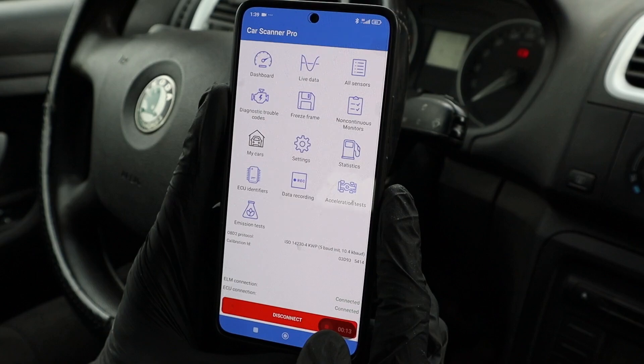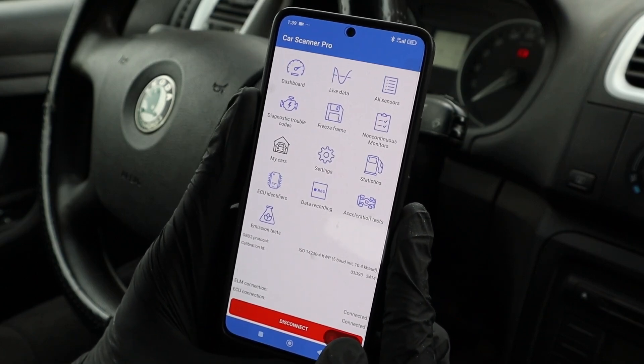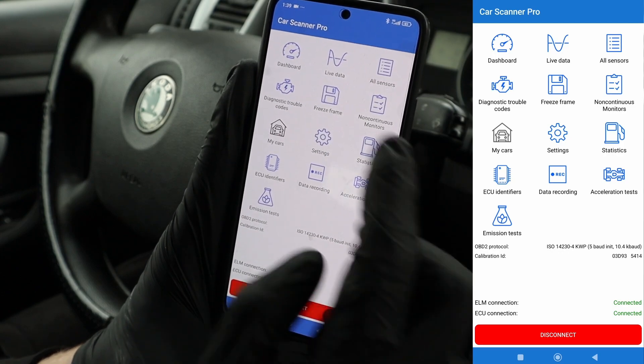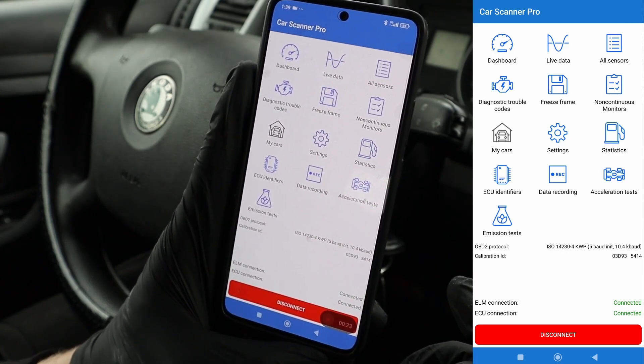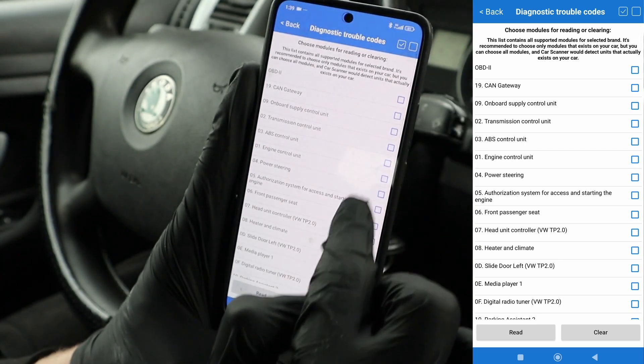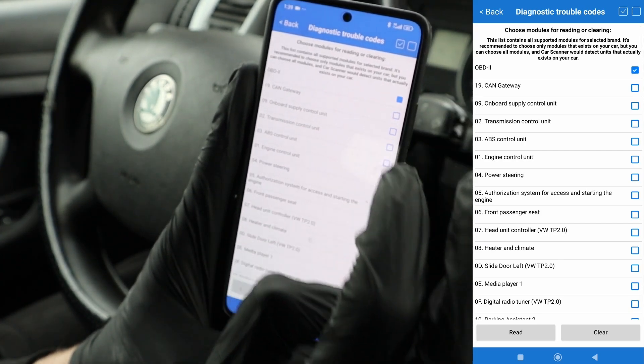Same as any ELM 327 adapter, you can use it with literally hundreds of different apps, so one adapter works for multiple apps. For example, this is an app to diagnose problems with your car — I can go to read codes and even select which control modules I want to scan.